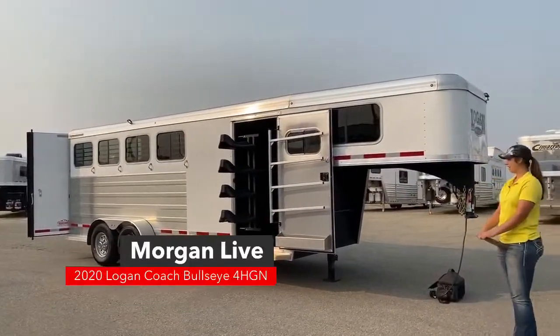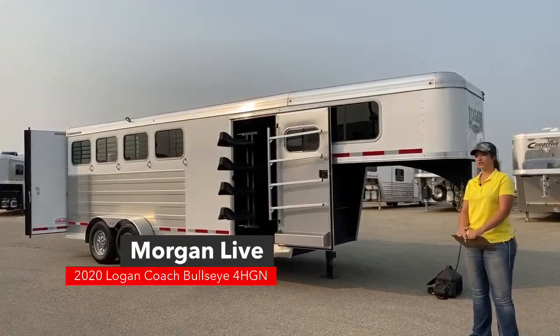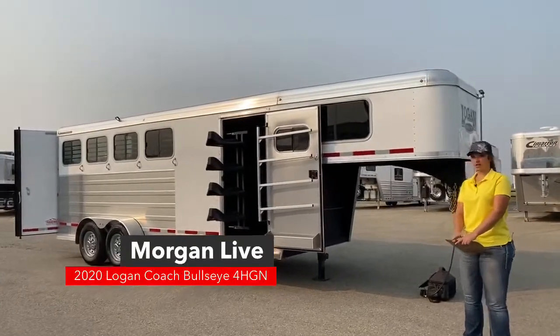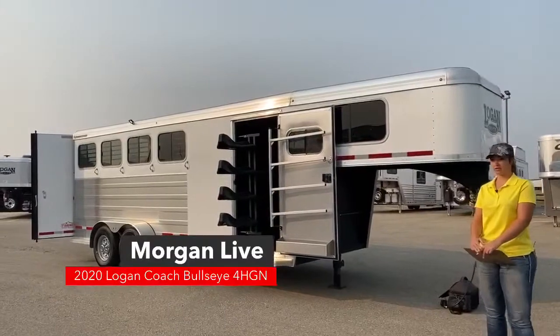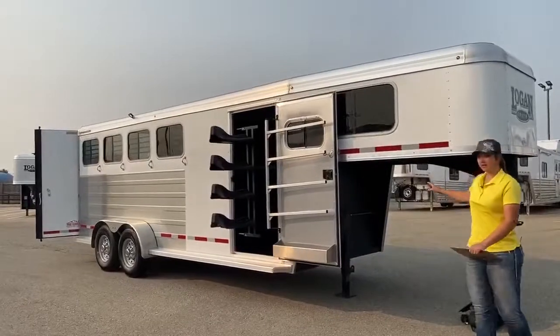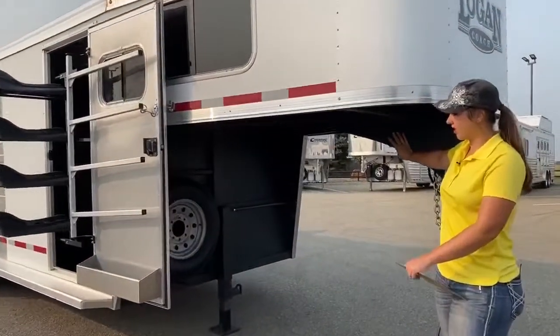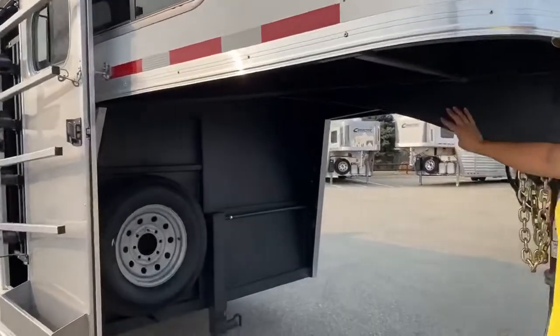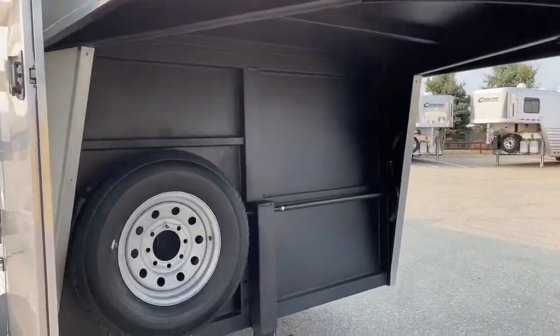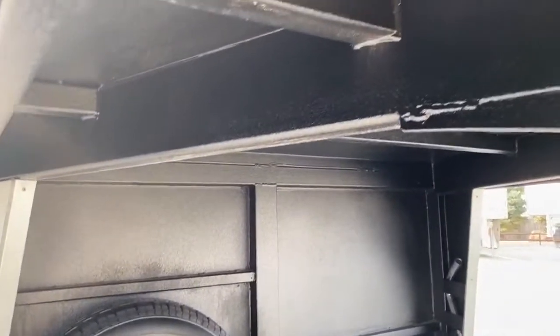Logan Coach is going to be your galvanized steel frame, aluminum sheeting on the side, aluminum sheet roof. That galvanized steel is not going to rust, your aluminum is not going to rust, so you're not going to see rust on this trailer. Anything that you see in black under here and anywhere on the trailer is going to be covered in Logan Coach's Vortex Coating — kind of like rhino lining, just more heat resistant to cracks and helps with the strength and integrity of the trailer.